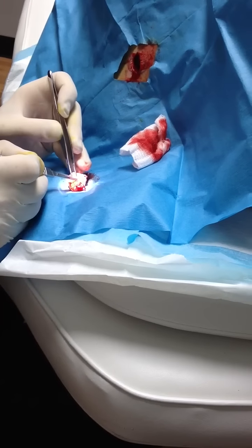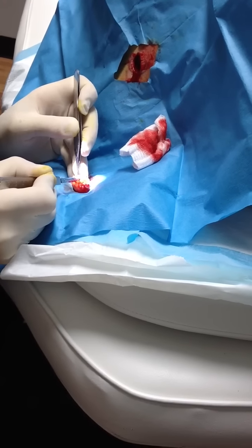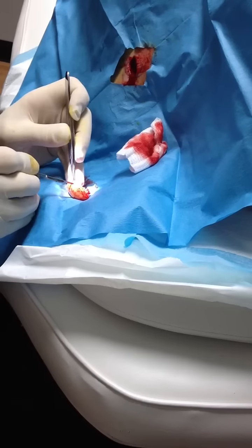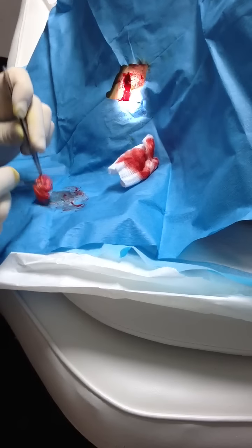Normally we dissect all the way down to this layer — to this layer — and clean everything around it and take it. But when it's been ruptured and had trouble before, we don't do that, because then you're going to cut into the cyst. So we just go around it.